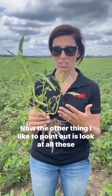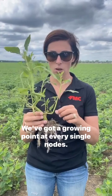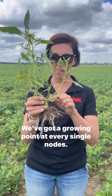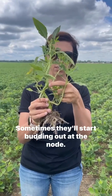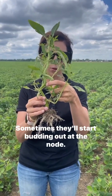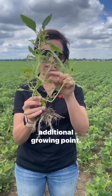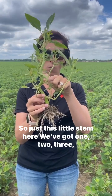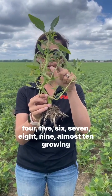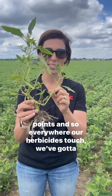Now the other thing I like to point out is look at all these growing points — this is what makes this weed so hard to kill. We've got a growing point at every single node, with a little branch coming off. Sometimes they'll start budding out at the node. And then at every single place a leaf connects, you've got an additional growing point. So just on this little stem here, we've got one, two, three, four, five, six, seven, eight, nine — almost ten growing points.